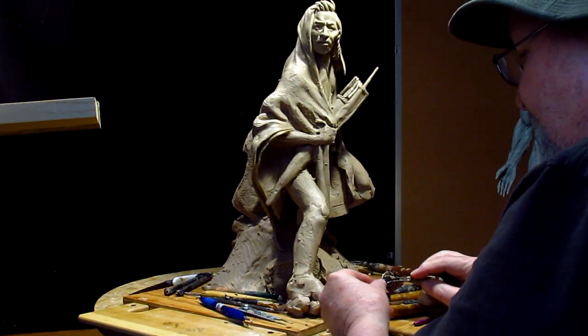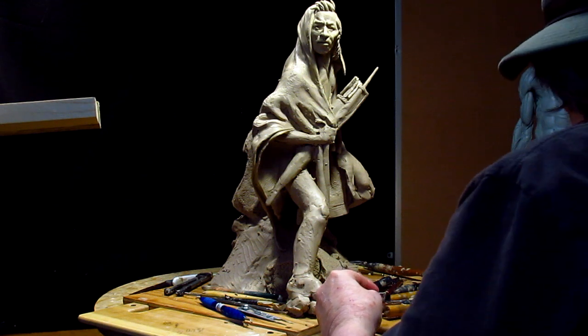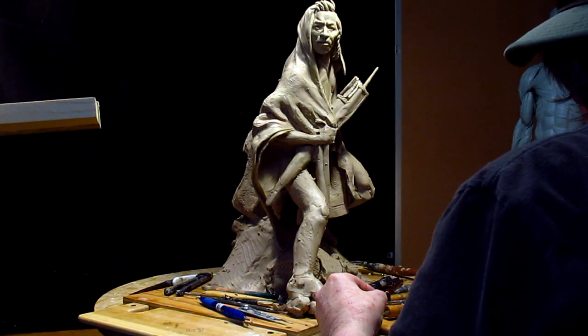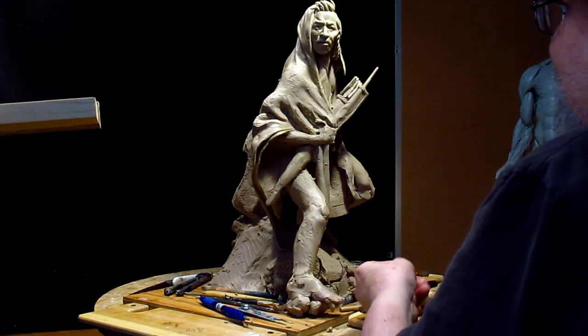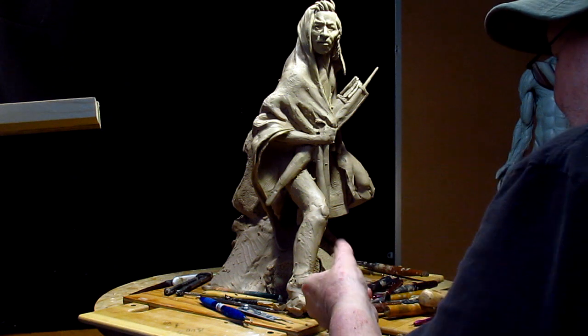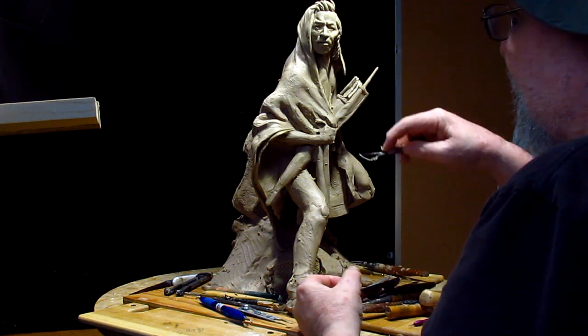I know this seems like it takes forever for me to do anything, but I just take it slow and easy. I'm not breaking any records. I'm here to sculpt something, not set a world record for getting things done.